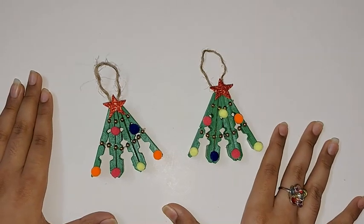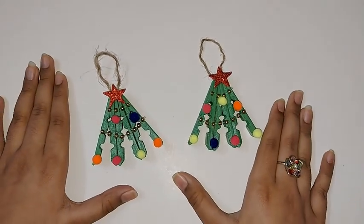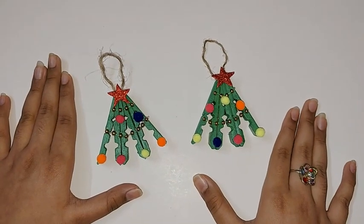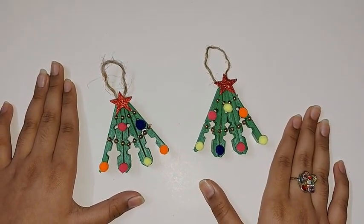If you did, smash that like button and share it with all your friends. If you are new to my channel, please subscribe, and don't forget to turn on the bell notifications to get notified whenever I post a new video.